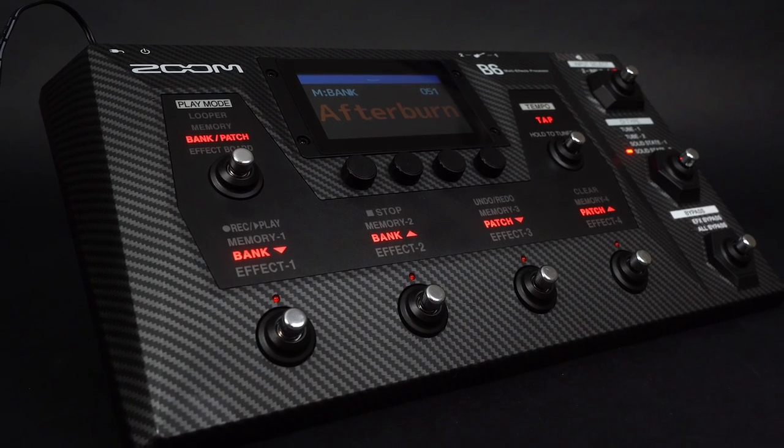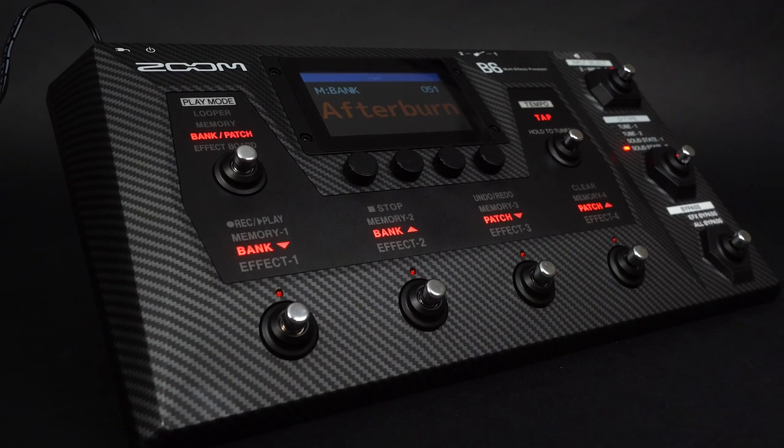For more information about the B6, check out our other videos on our YouTube channel and visit our website, zoomcorp.com. Good luck and enjoy creating!